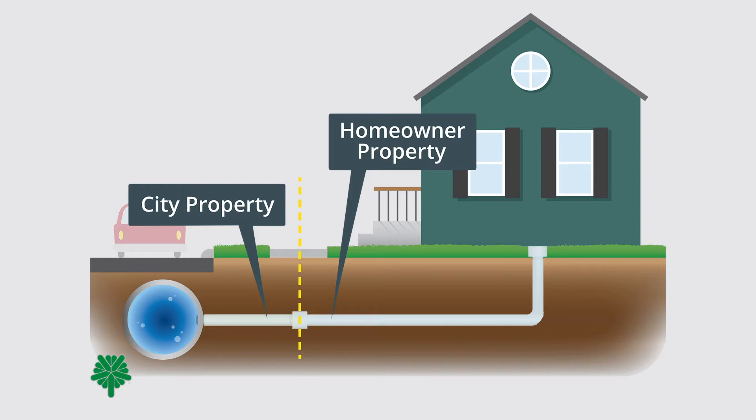The City owns a portion of this service line between the street and your property line. You own the rest of the connection between your property line and the meter. You can help us update our service line inventory by identifying your service line type. Today we'll walk through a few simple steps to determine what type of service line you have. You can report your service line material online at cityofcr.com/inventory.